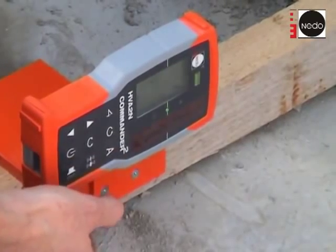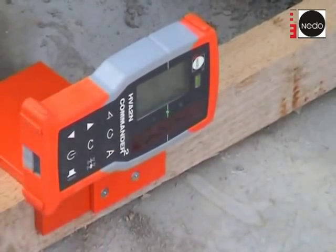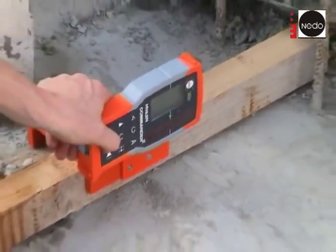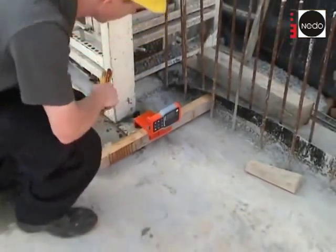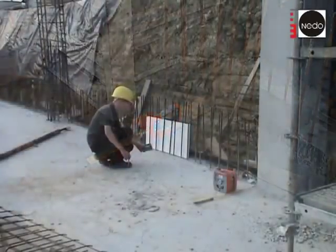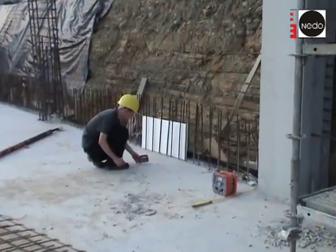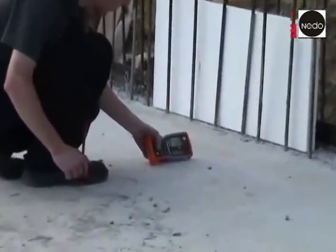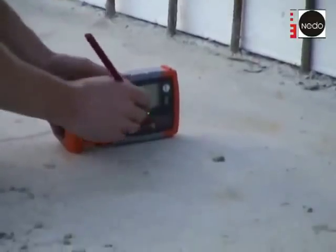By pressing the A button twice, the auto-align single function will be stopped. The Commander can be switched off or taken away. The laser level stays in its position and connects the endpoints of the foam work. Now you can use the laser receiver function of the Commander II to detect the line of the laser level between the endpoints.